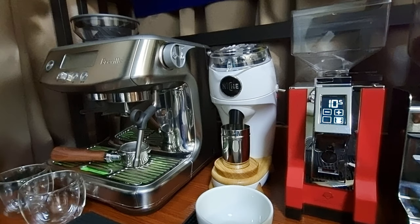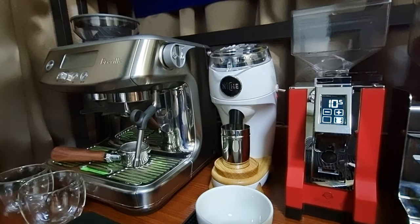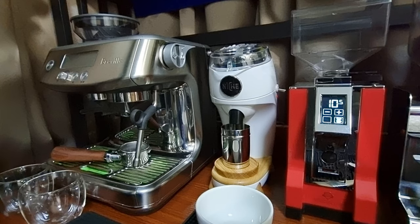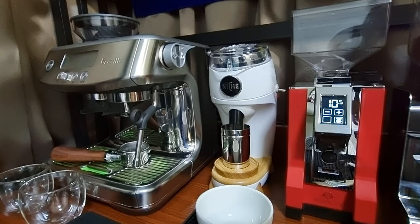Hi, good morning everyone! This is CY. If you are first time joining my channel, my channel is all about having fun making coffee. This morning I will be trying to make a coffee drink based on espresso shots using two different grinders, to see whether there's actually any taste difference between coffee ground by the Niche and the coffee ground by the Eureka Mignon Specialita.